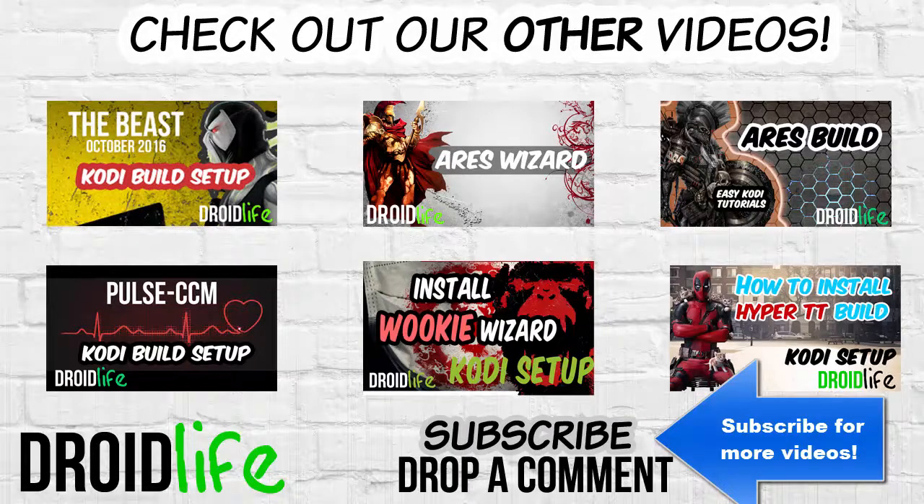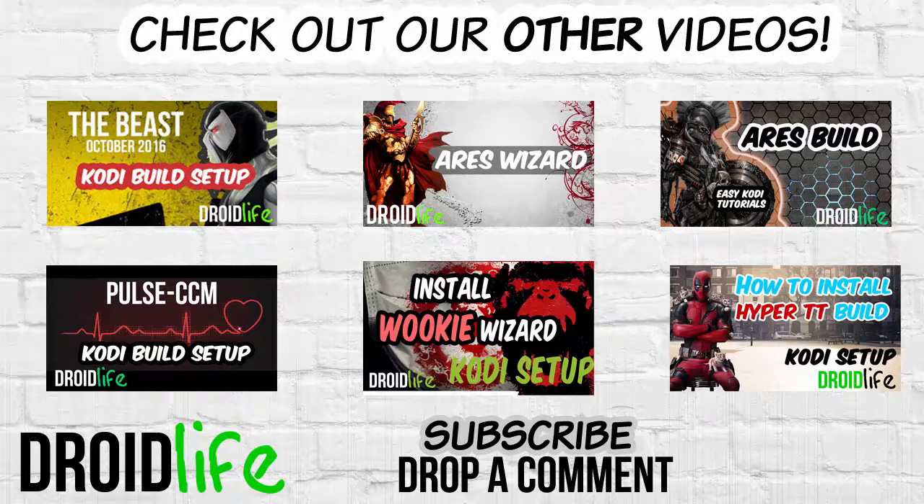So that ends the tutorial on how to install the Apollo 7 build. If you found my videos helpful, please subscribe for future videos. Drop a comment if you have any issues or if you have successfully installed this, and give me a thumbs up. Thanks for watching — much appreciated.